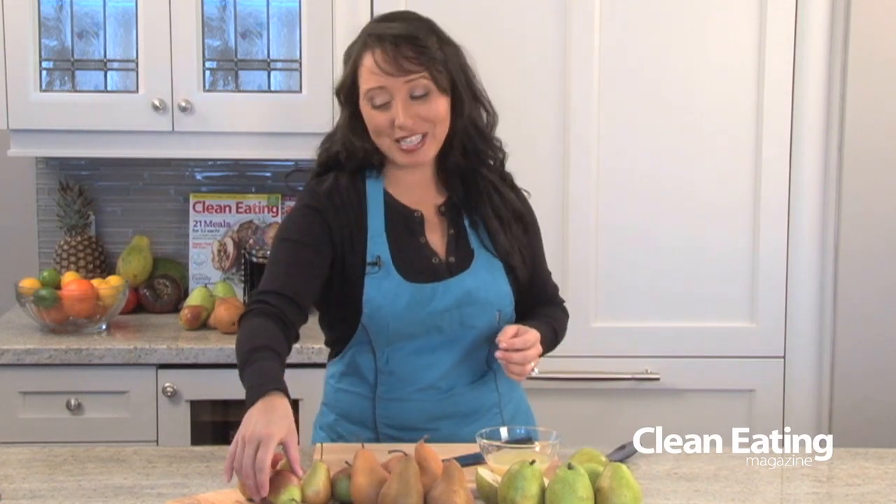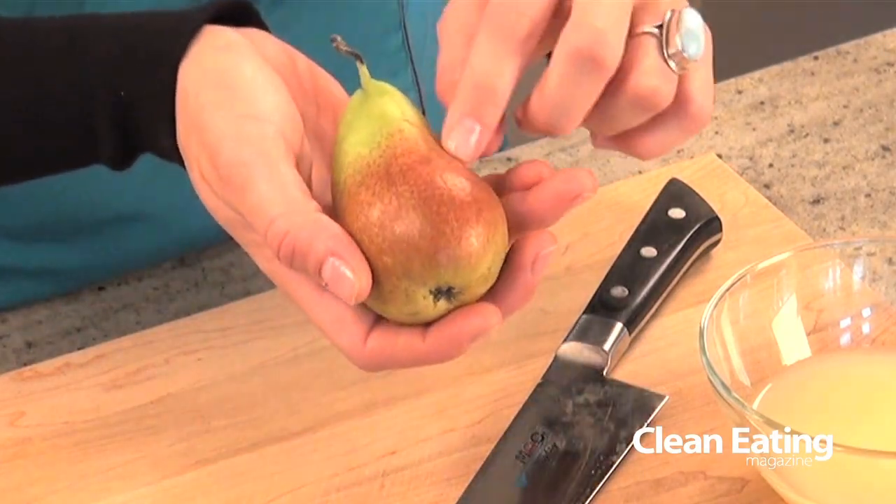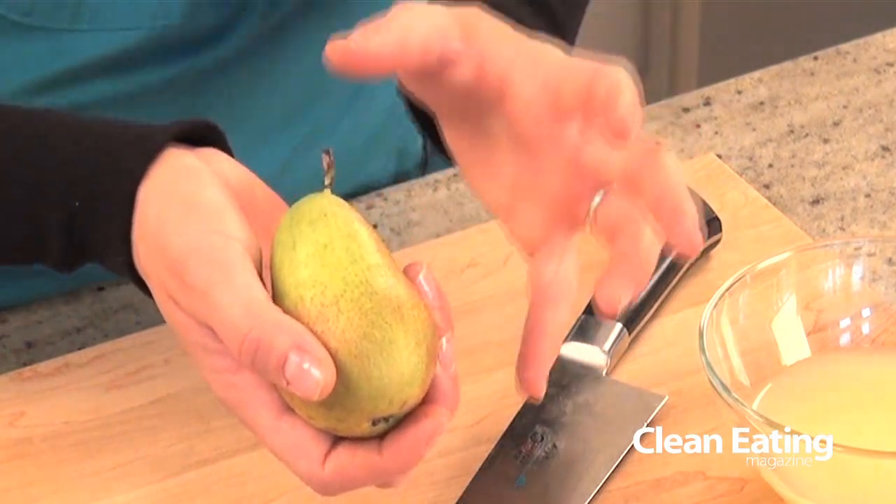Next we have these little beauties, and these are absolutely adorable — they're called Forelle pears. They're small, really crisp, and really juicy, and they're kind of a green color with a little bit of yellow fleck. As they ripen they turn a beautiful shade of red, so you may see these entirely red at the store.